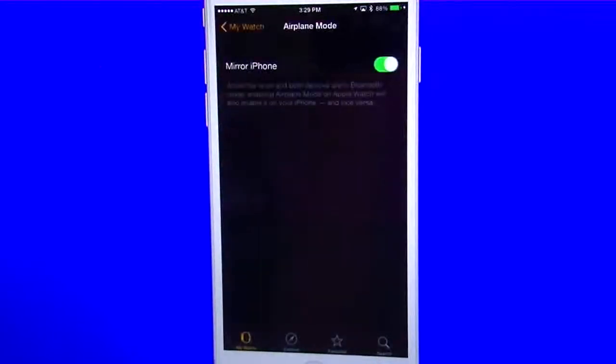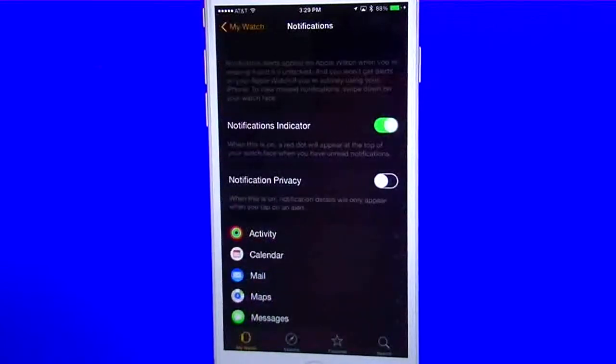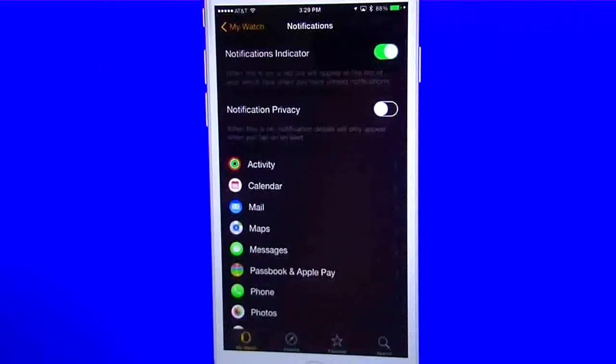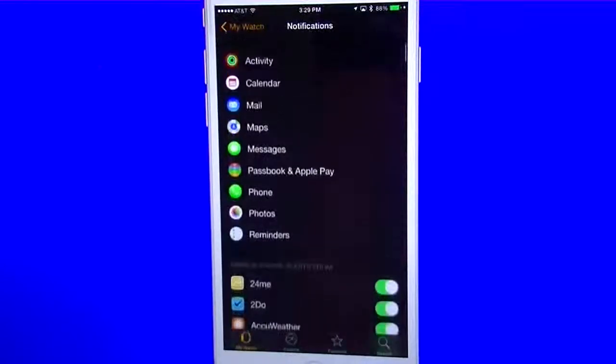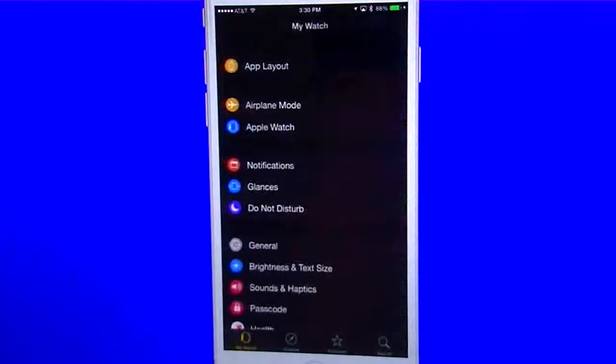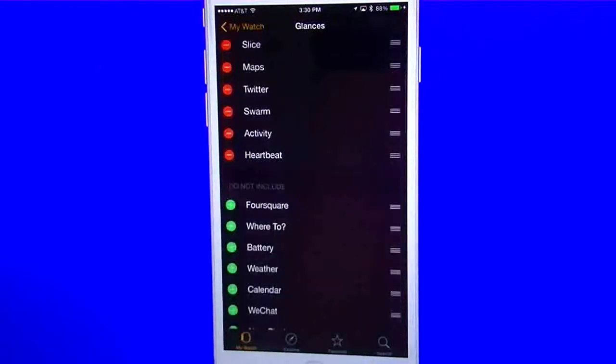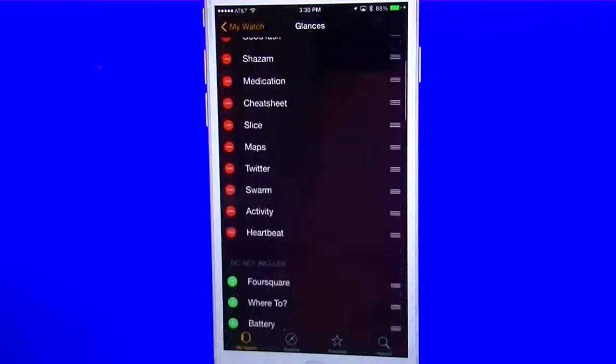You also have airplane mode underneath, so you can have it mirror your phone — every time your phone goes into airplane mode, your watch will too. But remember, when you bring your phone back off airplane mode, you'll have to manually take it off on your watch as well. You have your Apple Watch name here and you can unpair it. Then you have your notification settings, which gives you all your notification settings. You can set notification privacy and set separate notifications for each individual application — turn ones on and turn ones off if you'd like. Your glances settings give you the ability to customize how many apps you want in there, and there is a limit.